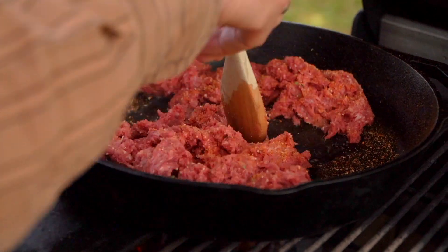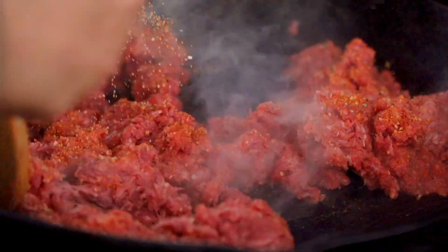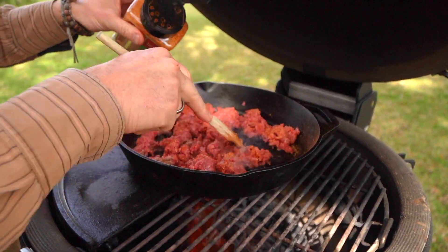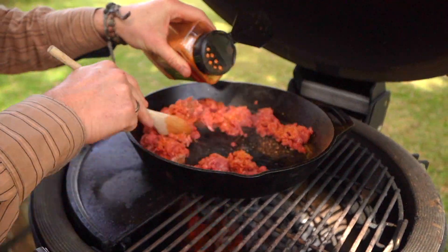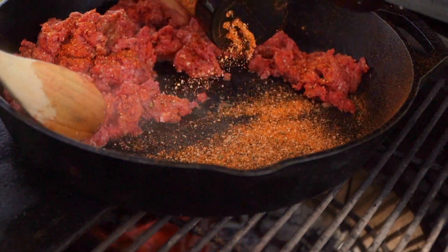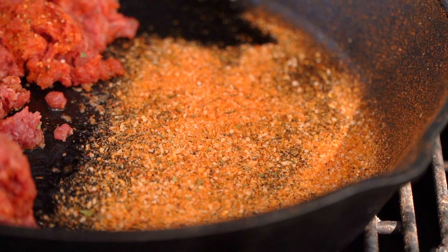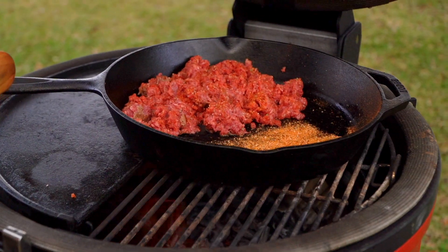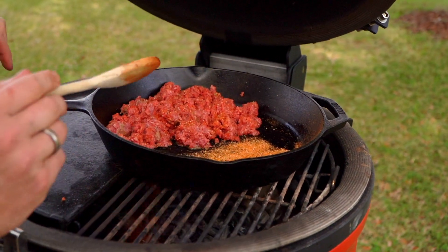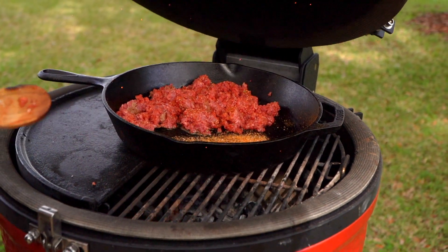We'll have an opportunity at the end to taste this and see if it needs a little more pa-pow, a little more of that chili lime. But this is a very informal, elevated recipe. I'm gonna get a little over here and just kind of toast it. Once I see some shimmer there, I'll fold it in. I'm gonna shut the dome just for a couple minutes and let it get hot.